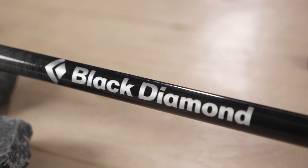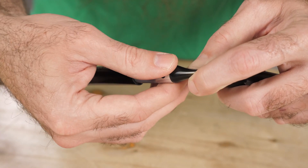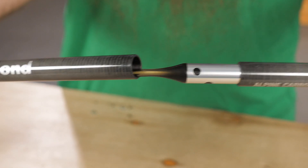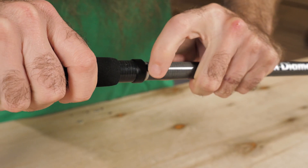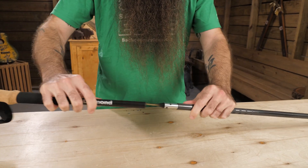The shaft sections are constructed entirely of ultra-lightweight carbon, but aluminum sleeves strengthen the connection points between the shafts. An internal cord connects all three shaft sections and ensures stability when pulled taut and locked in place. The simple push-button design makes the poles easy to assemble and disassemble.